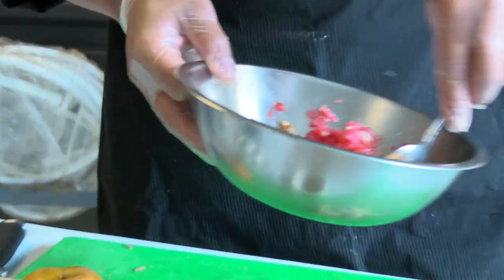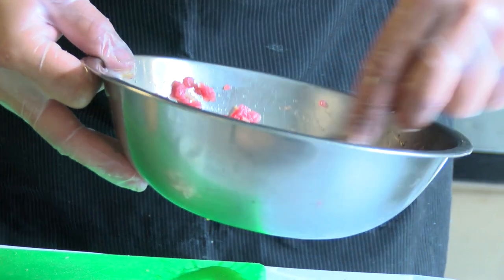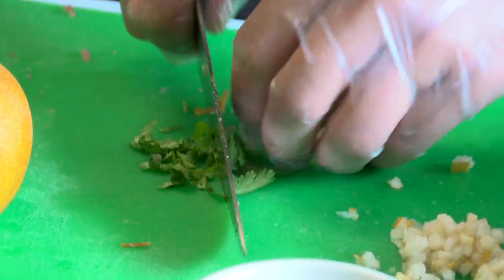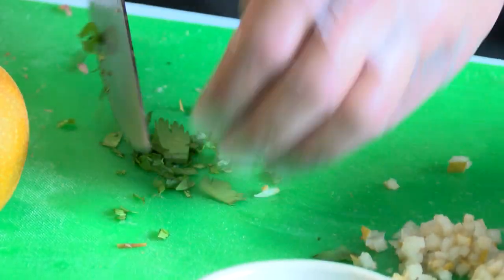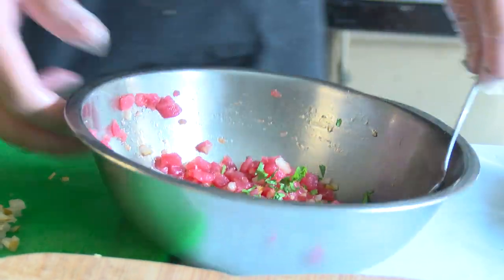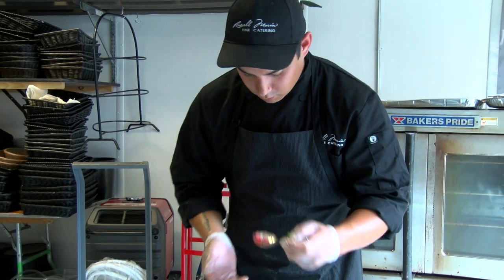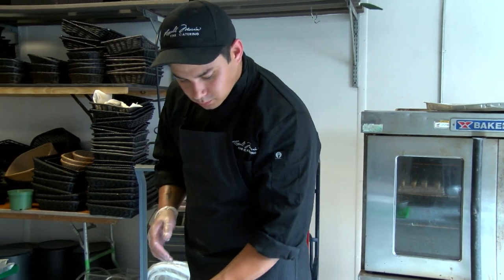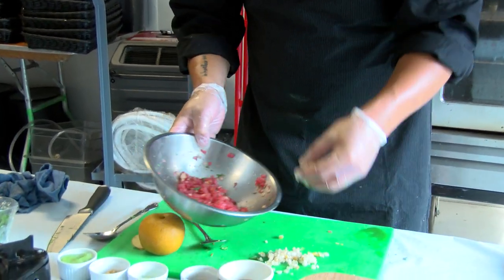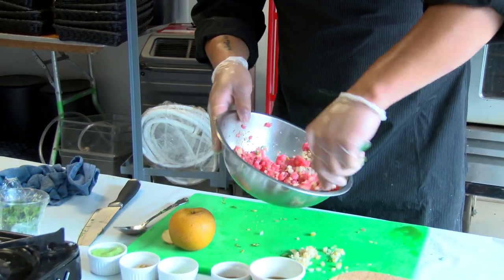We're going to mix that up, and we're also going to finish with a little bit of fresh cilantro. You're always going to want to taste it — maybe a little more pear. The soy brings that salty umami flavor, and you have the pear in here to kind of cut through that and create a nice balance.